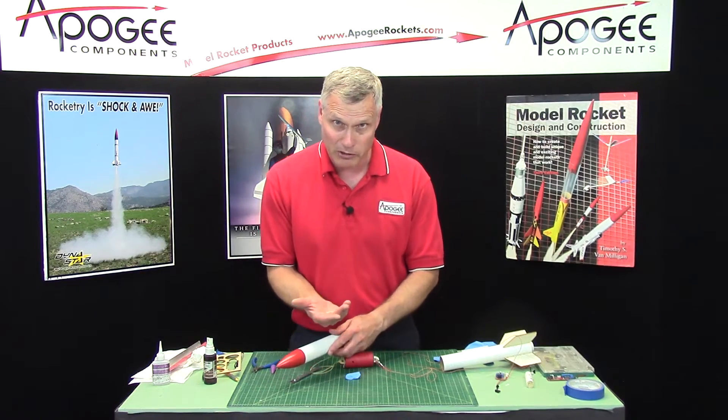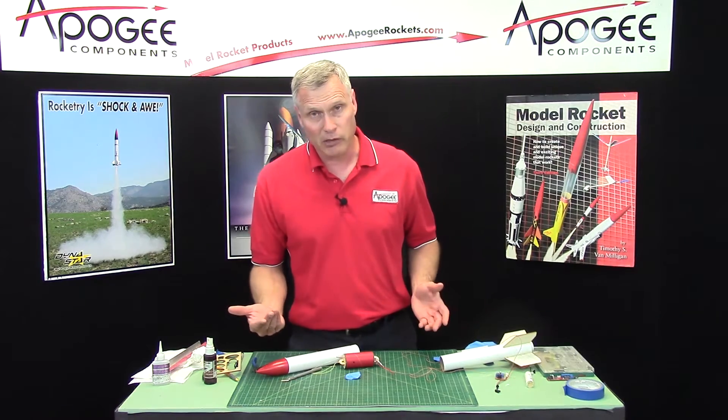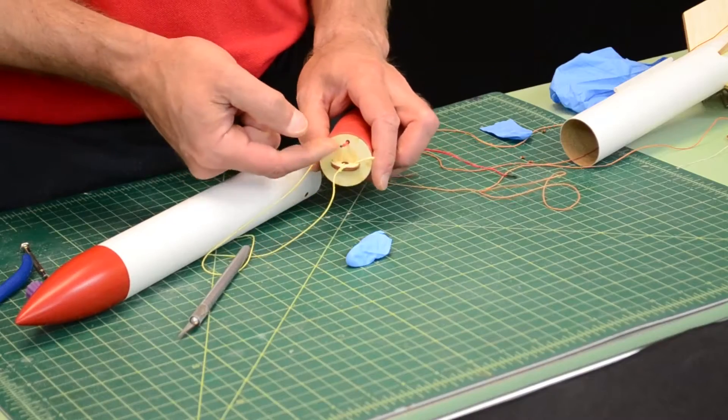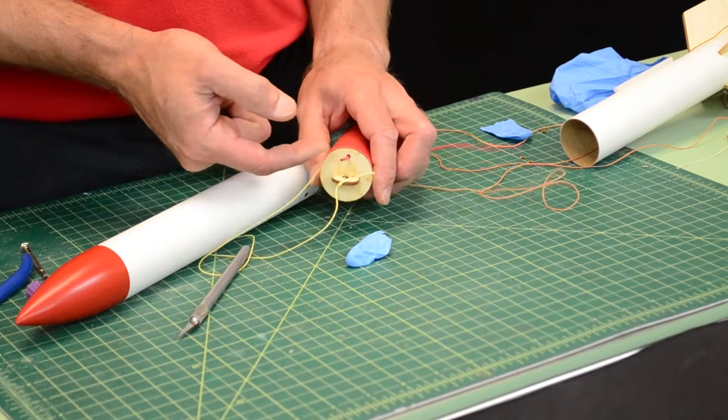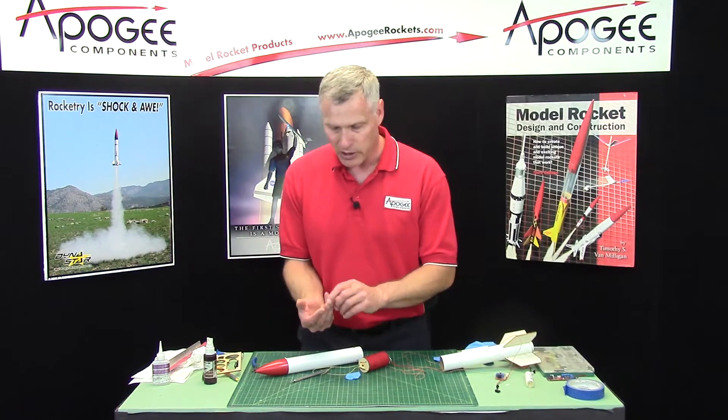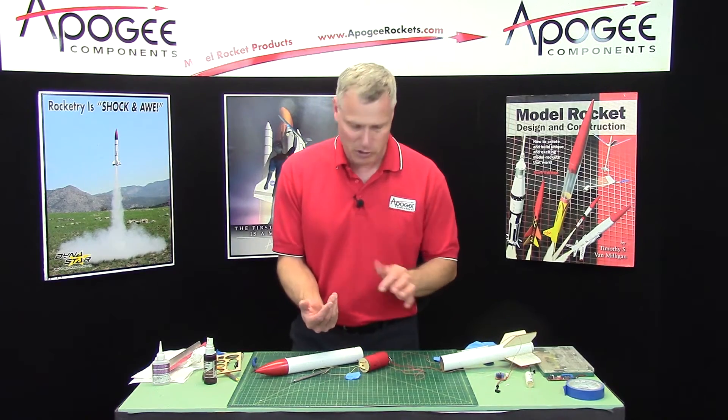If you use too much black powder you're going to explode your rocket apart and things are going to break — you're probably going to rip the shock cord out of the loop right here. That's typically where it's going to break. So be very careful with how much black powder you use.